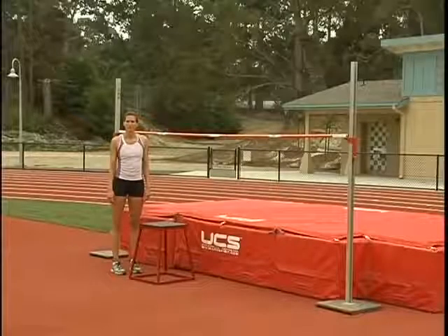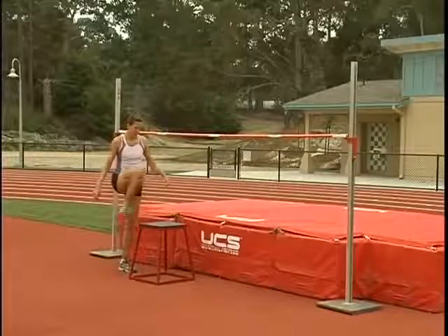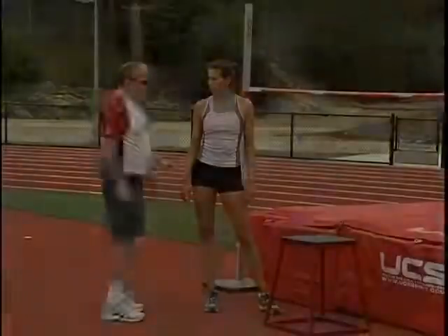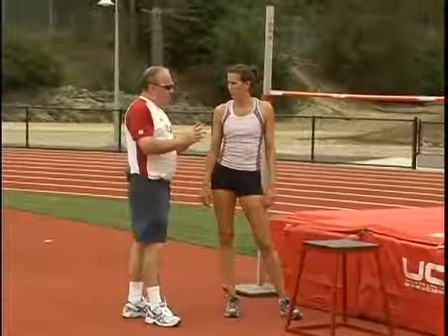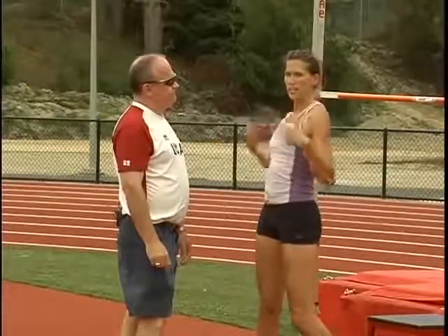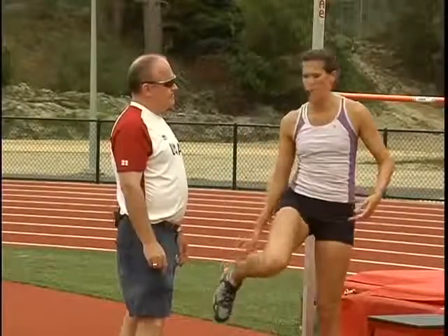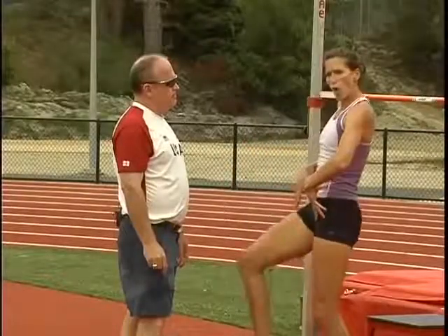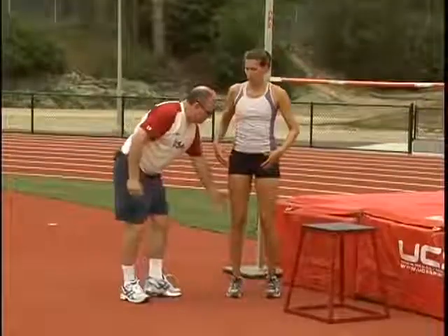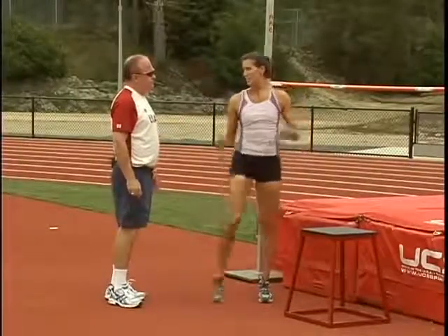Our next drill are called box side jumps, and Jenny's going to demonstrate. On that specific drill, what exactly are you trying to do with your shoulders and why? What we're trying to do is get your shoulders to rotate over the bar, because when you go over the bar it helps clear your hips so that your trail leg can get over the bar. So if someone doesn't completely unwind on the bar, they're actually going to drag it off with that ankle on the side coming in — it'll drag right there if you don't unwind.